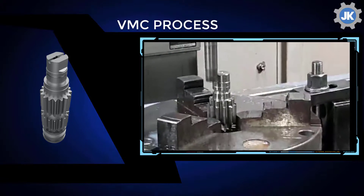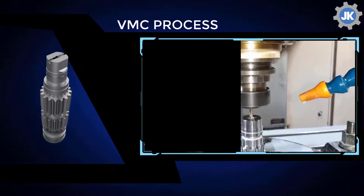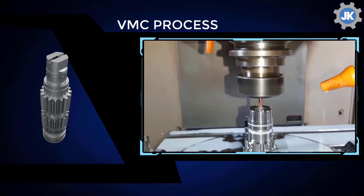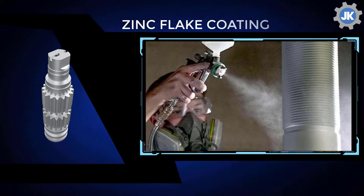Tooth contact, backlash, and runout are double cross-checked simultaneously on a gear roll tester using master gears made by Mitsubishi Japan. For long life without maintenance, our pinions and gears can be supplied with zinc flake chemistry from overseas, mainly for actuator pinion applications.